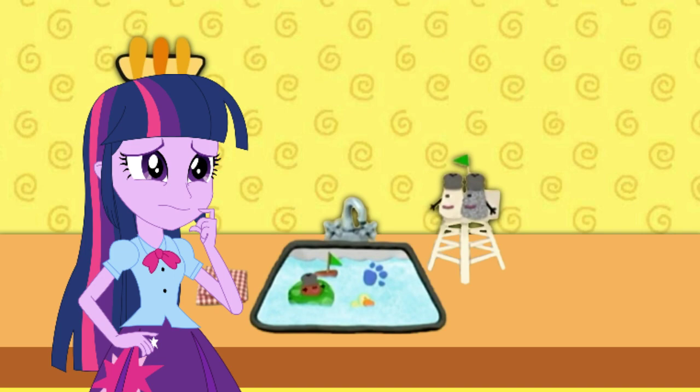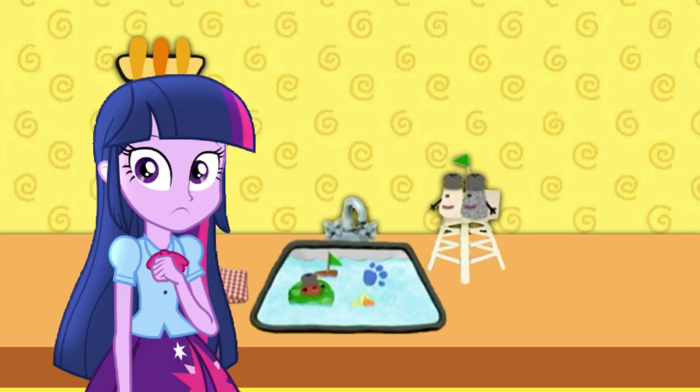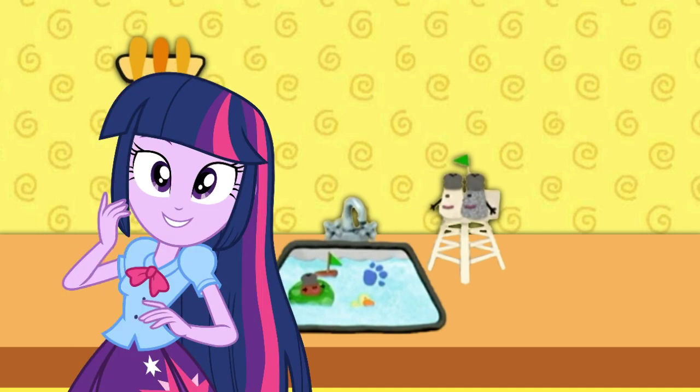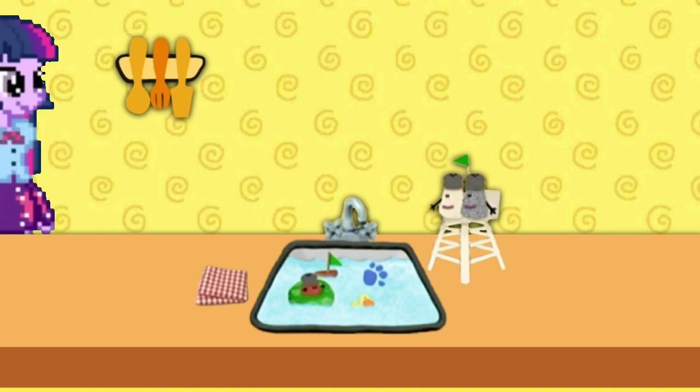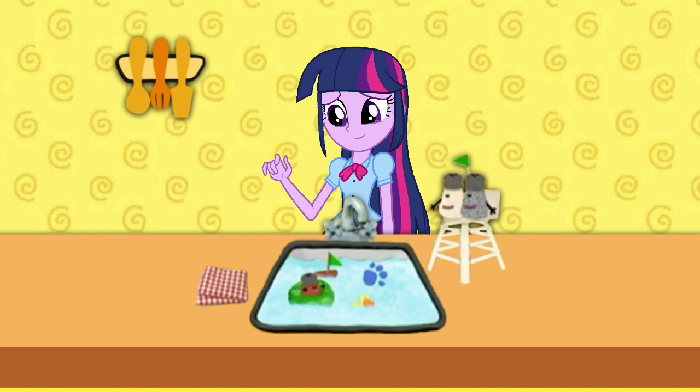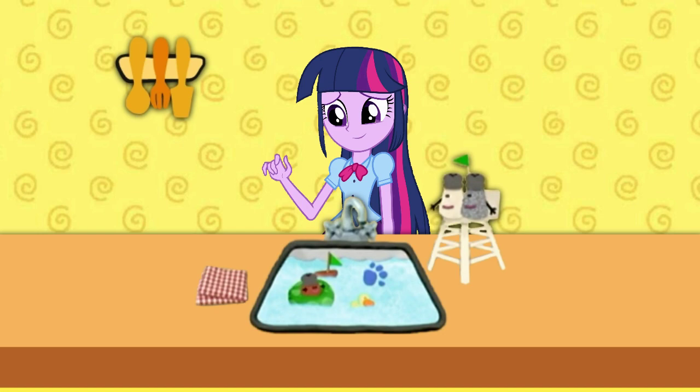Such a good question. A clue! Right there! Oh! There's a clue right here! Here's our clue — and it's... Water! Cool! So our first clue is water!